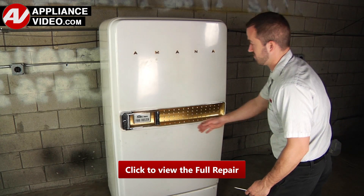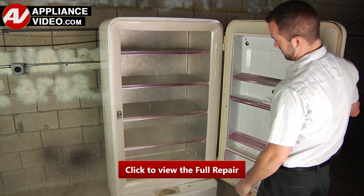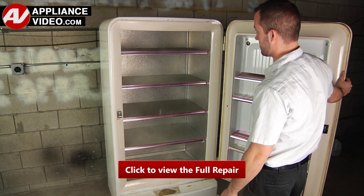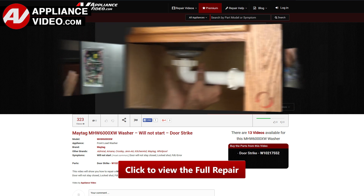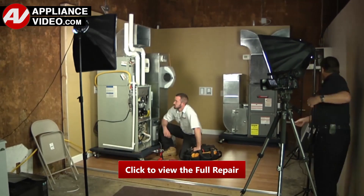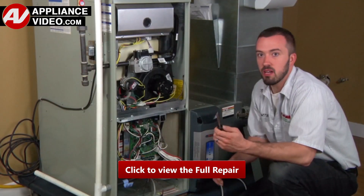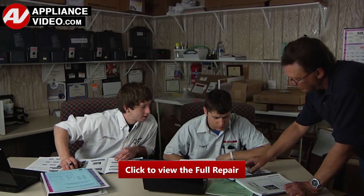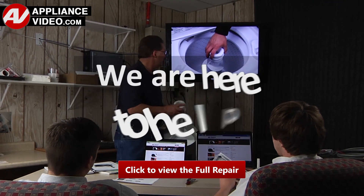Whether you're up against an uncommon repair or the latest appliance on the market, our videos have been created with you in mind. Our growing library of videos has been produced using our factory certified technicians who have extensive in-field experience over the past 30 years. ApplianceVideo.com provides high quality repair videos that anyone can follow, regardless of their skill level. We are here to help.